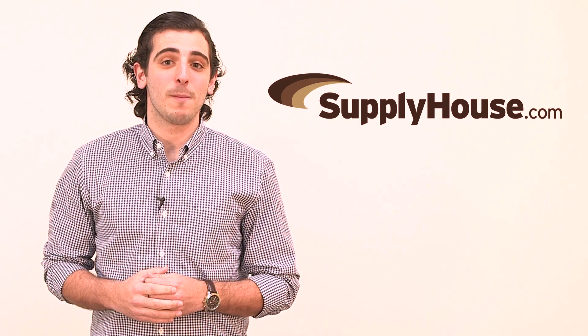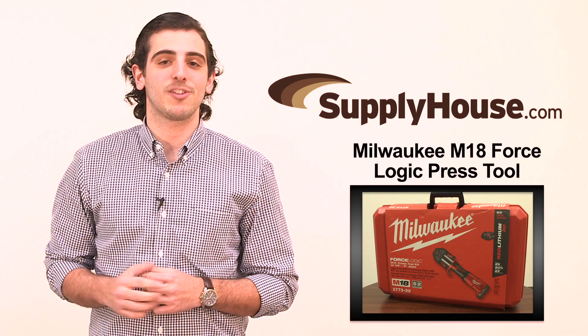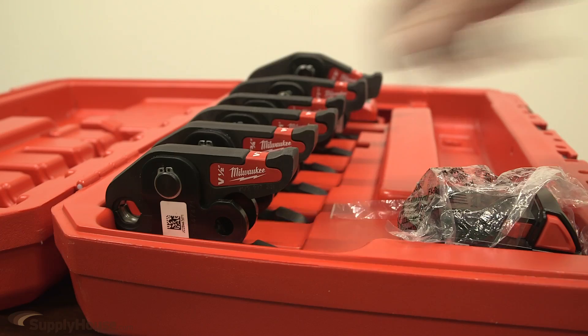Hey, it's Joe from SupplyHouse.com, and in this video we're going to talk about the Milwaukee M18 Force Logic Press Tool. The M18 Force Logic Press Tool is the smallest, lightest, and most intelligent full-size press tool in the market today.